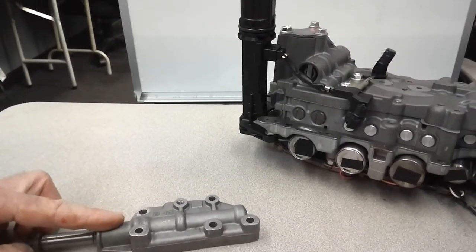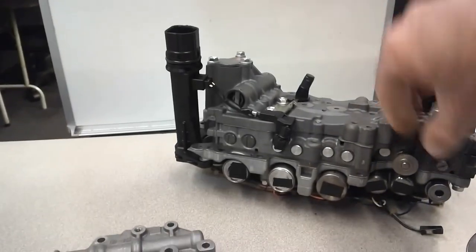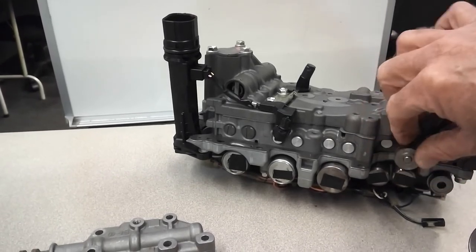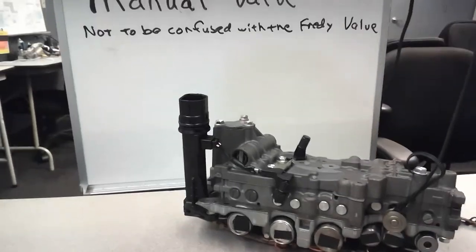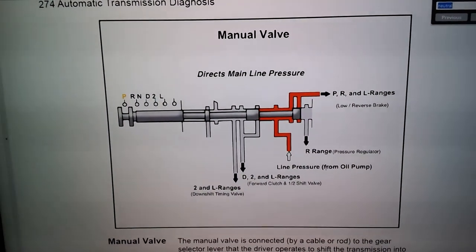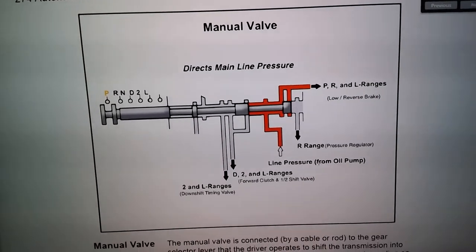When you're putting it into neutral or drive, you're moving this valve. This is a valve body out of a U660 6-speed transaxle, so the cable would move this valve. That would move the various oil passageways to the clutches to give yourself reverse, neutral, or whatever gear you need.